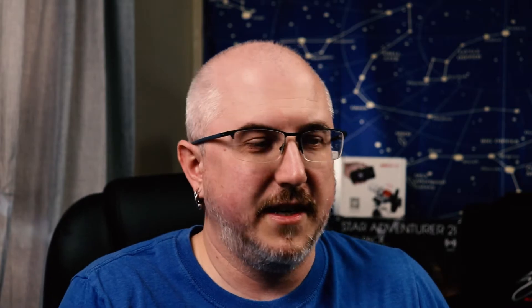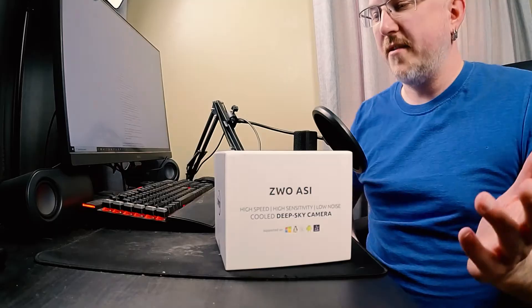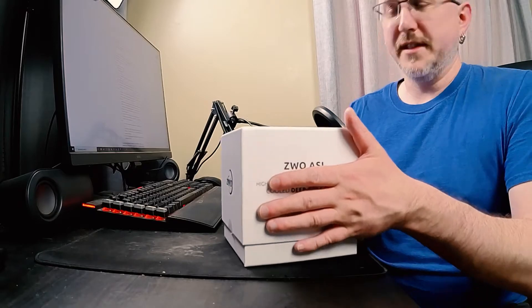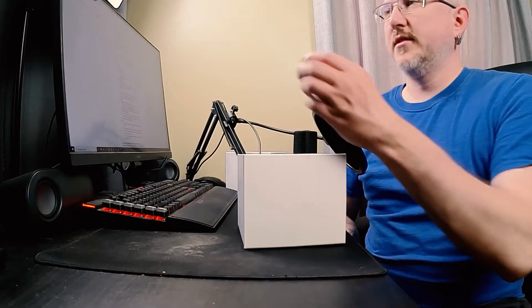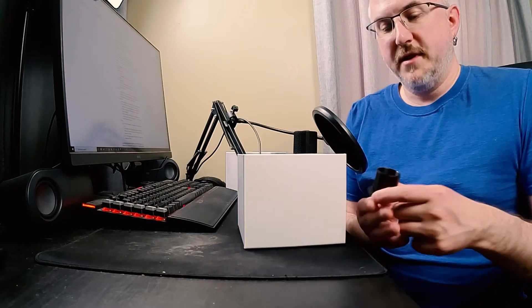Starting off, you have the nice, beautiful box it comes in. Honestly, until I have a tote that I can put it in with foam, it's probably going to live in this box when it's not being used. And of course the usual instruction manual, which is always good to have. It looks like we've got a one-and-a-quarter inch T-ring adapter for this camera, and it also has threads in the middle, so if you use a one-and-a-quarter filter it should be able to screw into this.